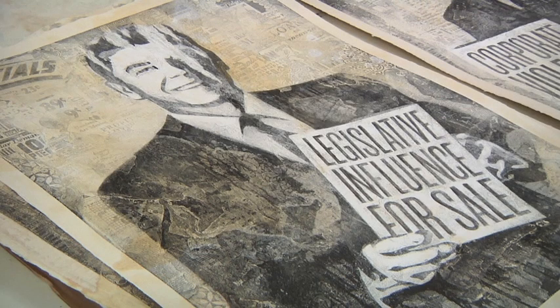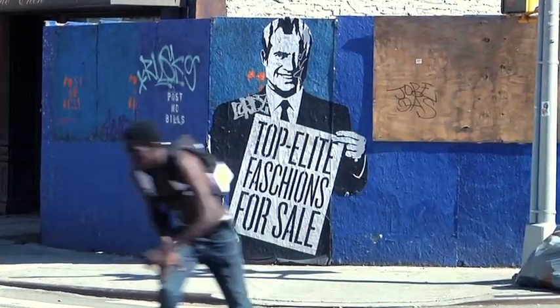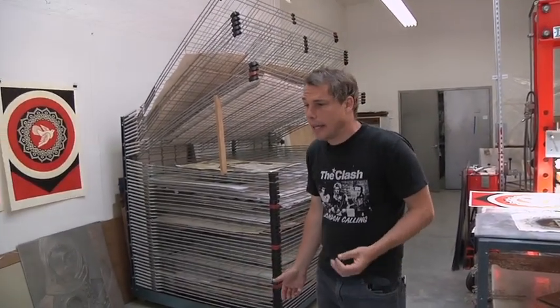Sort of looking at Reagan, the anonymous businessman, and Nixon as guys in cheap suits — hustlers in cheap suits.